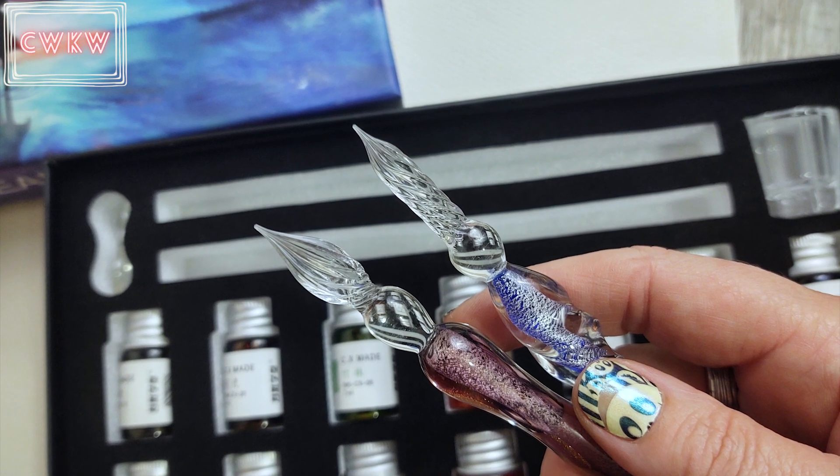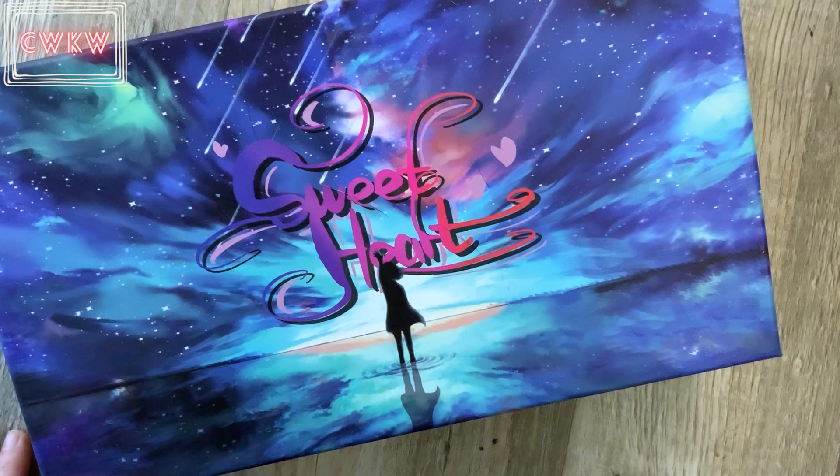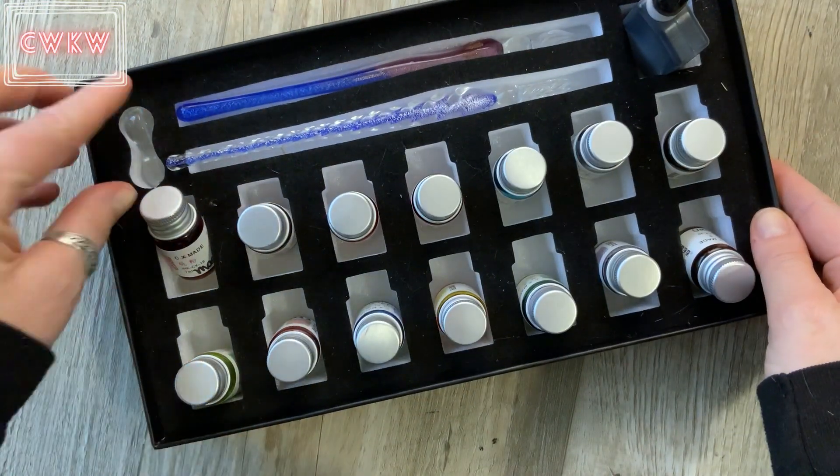Hi art friends! Welcome to my glass dip pen tutorial. This is the set I've been using — I'll leave a link to buy it on Amazon in the description.